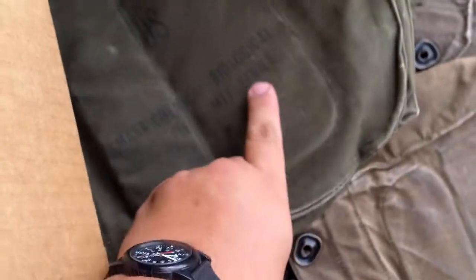The bags are all in various styles — some are the nylon ones, some are the M17 series: M17, M17A2, another A2. You can tell by the color and the nylon strap.